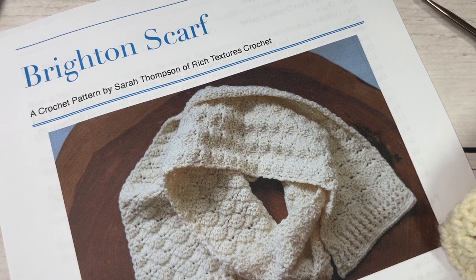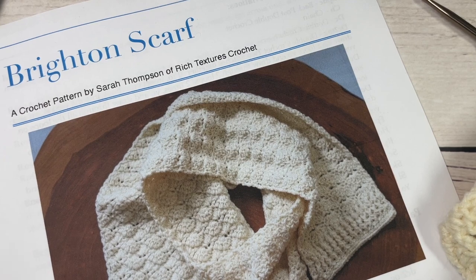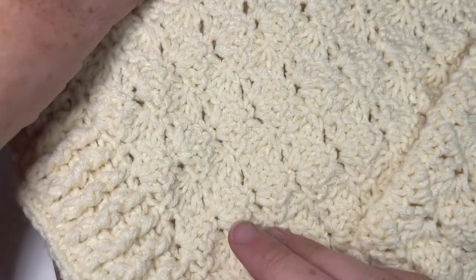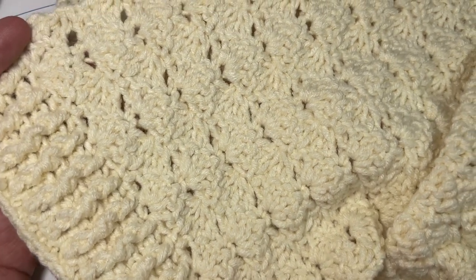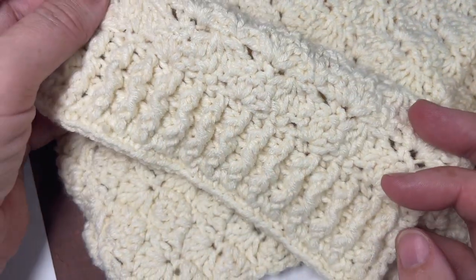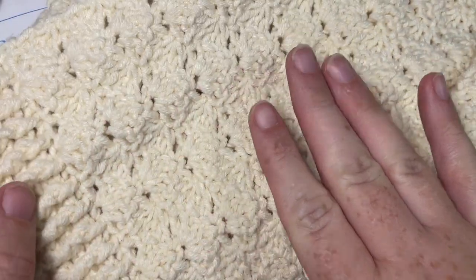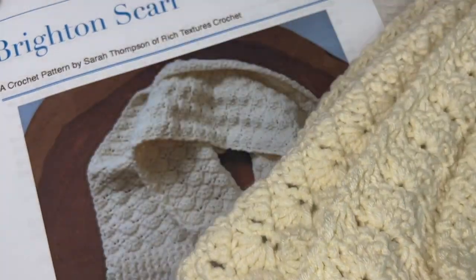Hello everyone, I'm Sarah of Bridge Textures Crochet and welcome! Today we're going to learn how to crochet the Brighton scarf, which you can see here in the photo. I also have my sample one here to show you. This Brighton scarf is the third scarf pattern in the wonderful Hats Crochet Along for 2022. It's a fairly easy scarf made with a solid interlocking shell stitch and an easy edging on each of the short ends.